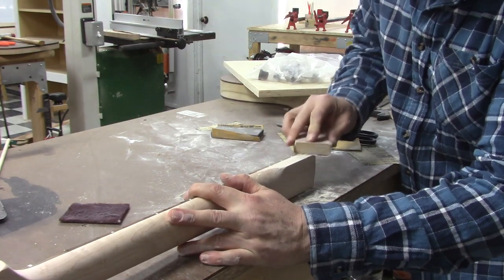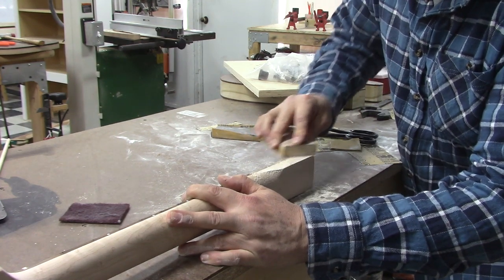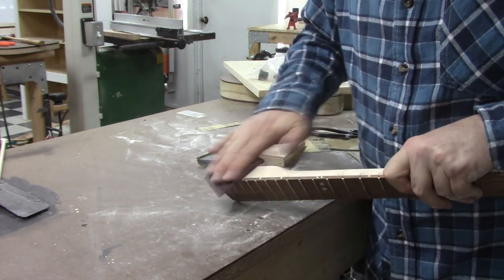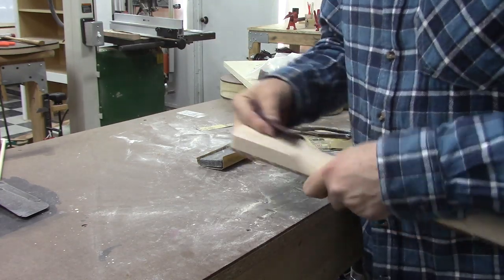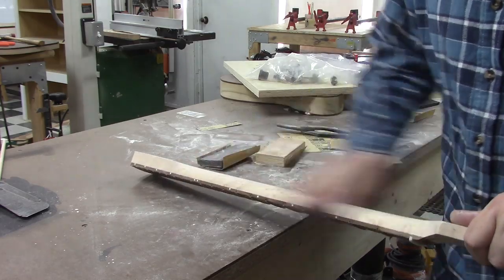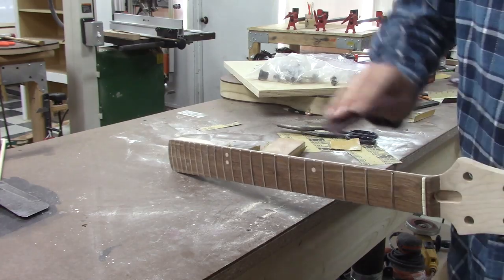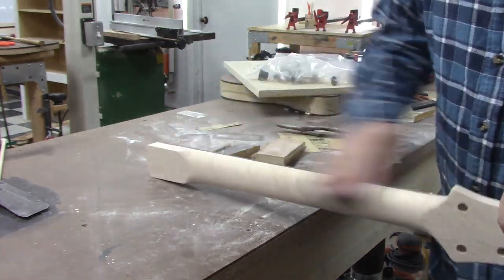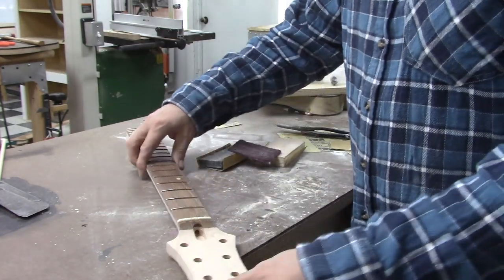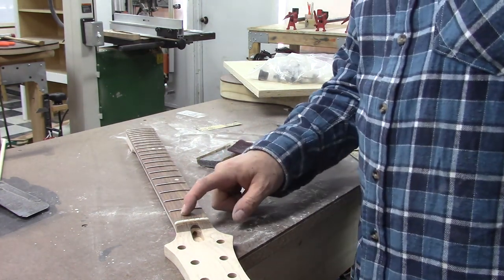Just sanding it down. We'll clean it up with some scotch brite and it's going to look like a million bucks. Now, we don't know what kind of finish Devin's going to put on this, so I don't want to put a bunch of oil on the heel. If we put oil on there and he uses a finish that isn't compatible with it, that would be no good. We will oil the fretboard though, because we know we're not going to put finish on that.